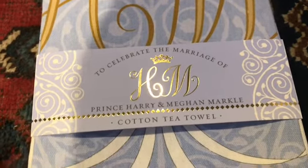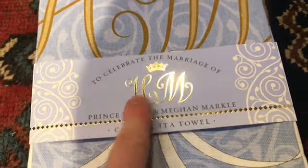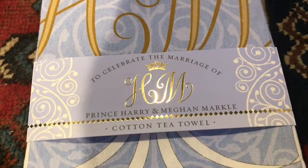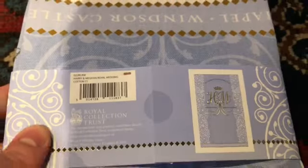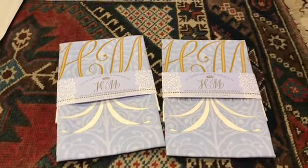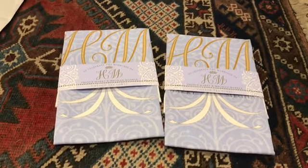They are Harry and Meghan official merchandise cotton tea towels, to celebrate the marriage of H&M — Harry and Meghan, Prince Harry and Meghan Markle. It's actually from the Royal Collection Trust, which is the official — oh, there's two! I didn't realise there's two tea towels. Are they both the same? Yes. I mean, I can actually use these. These are souvenirs — they are commemorative souvenirs, but they are also practical items.